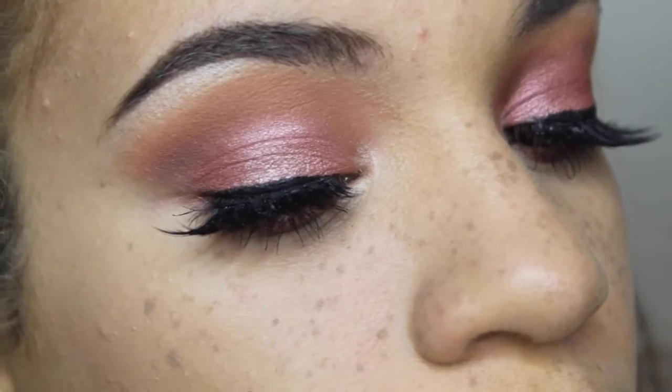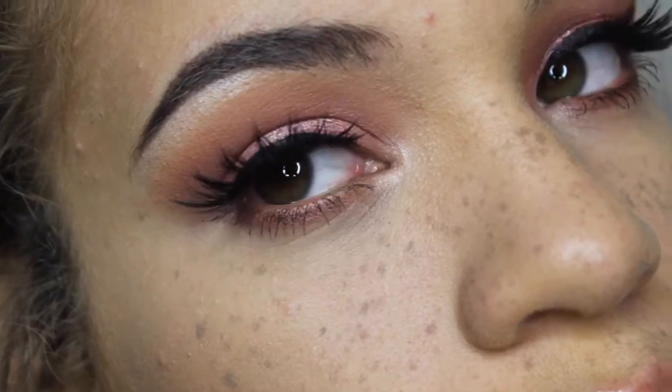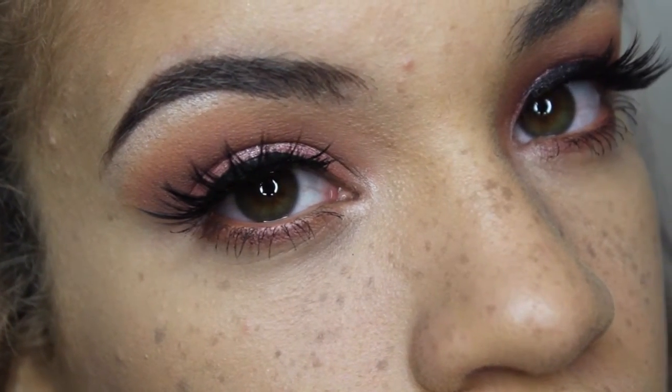Hey guys, welcome back to my channel. There is no intro for this video unfortunately — I lost the clip — so we're going to get started. This is from the look that I wore in my last Ipsy unboxing video, so let's get started.